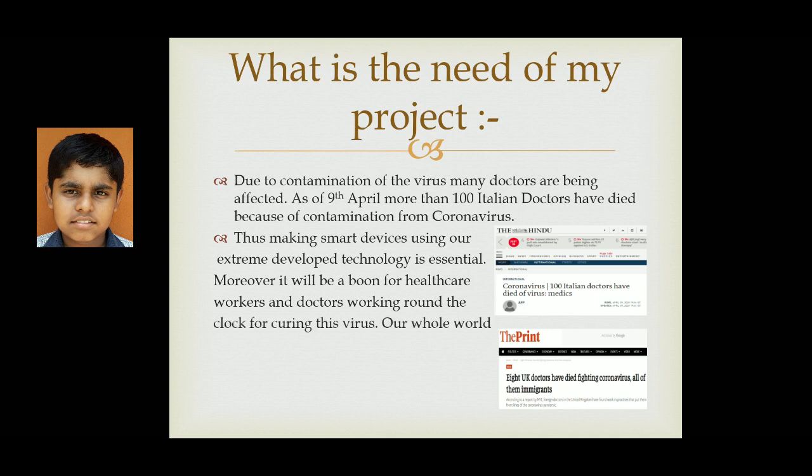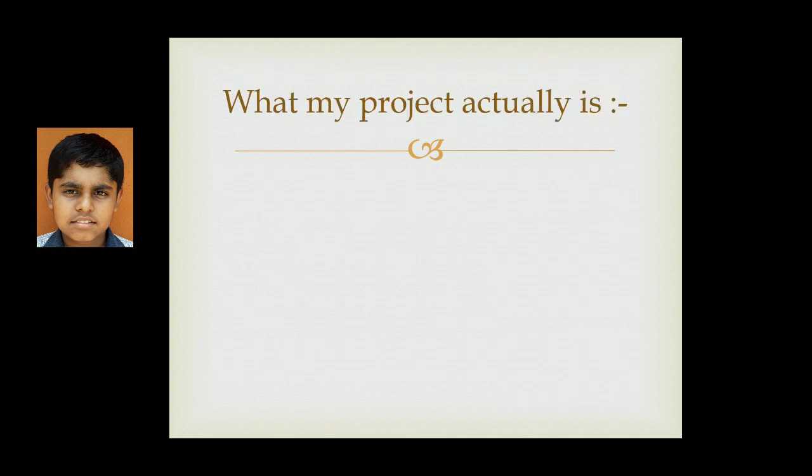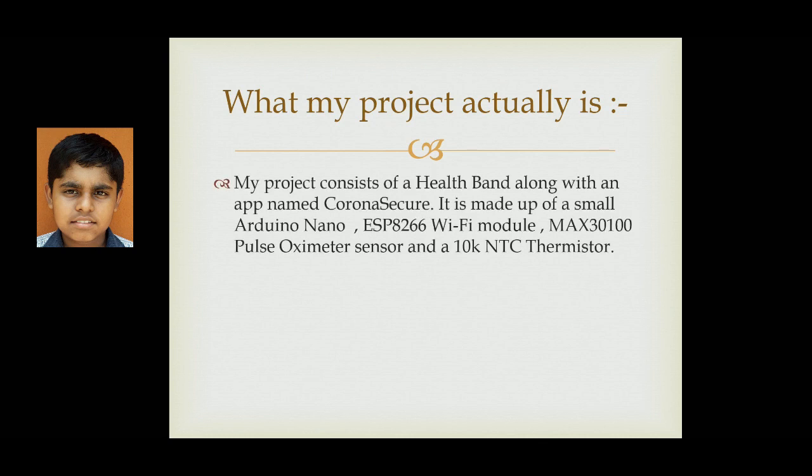Moreover, it will be a boon for healthcare workers and doctors working round the clock during this pandemic period. Our whole world is thankful to these doctors and now it's our turn to protect them by saving ourselves. My project consists of a health band along with an app named Corona Secure.